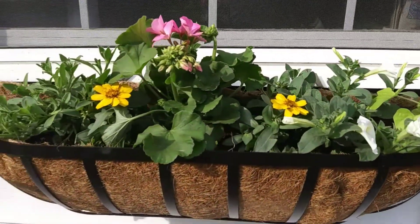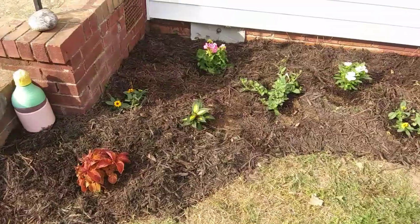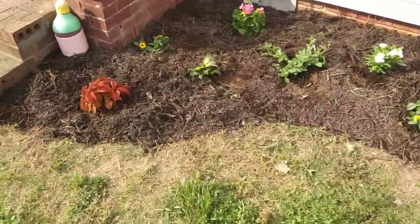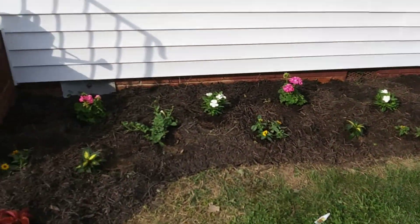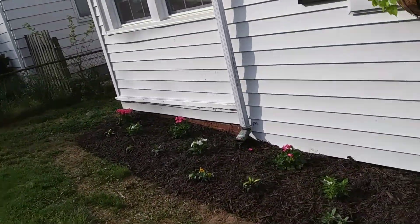Our flower boxes have a little bit of each. This install was fun — we were expecting some rain today and we seem to have finished before it rained. Turned out beautiful! Hope this inspires you to get out and start your spring and summer planting. Do a bed with a couple colors or just go all out. Thank you for watching!